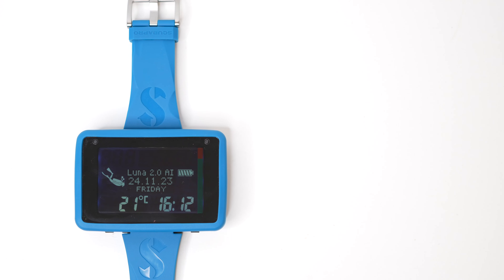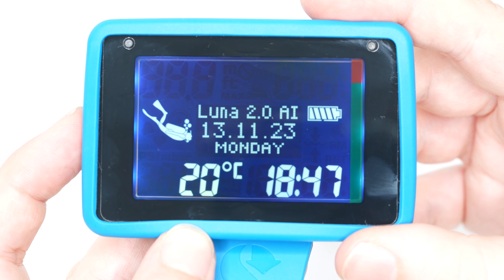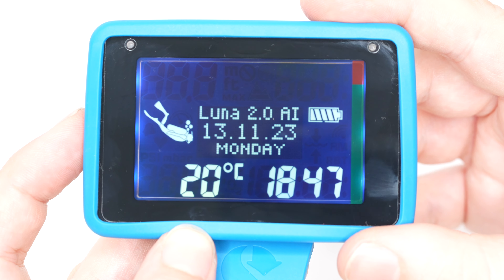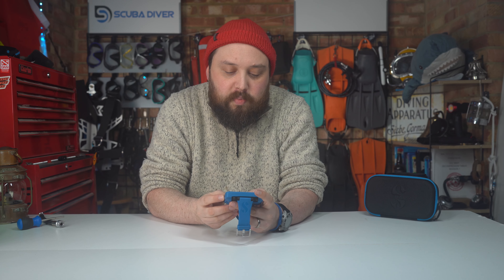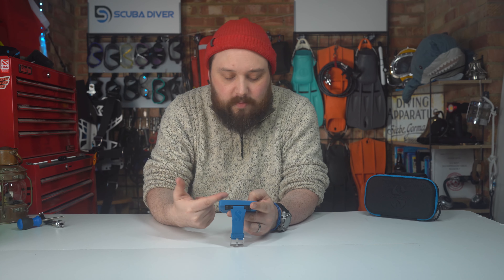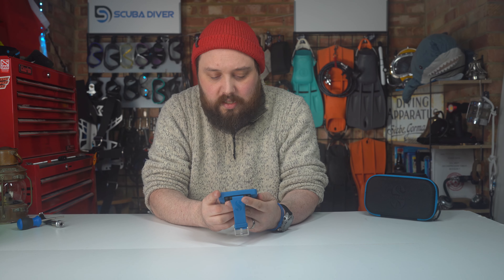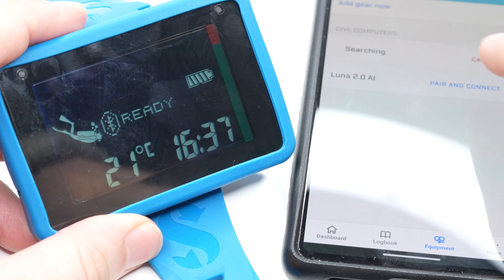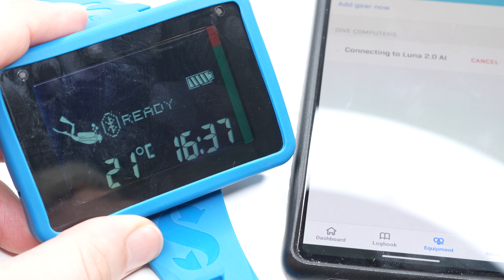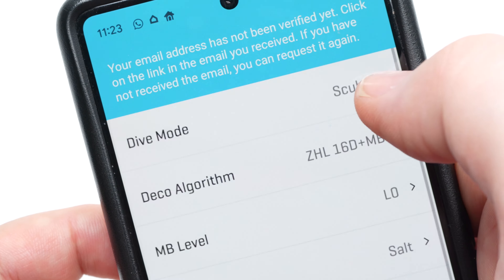The screen could be brighter, but you can still read it perfectly well, especially with the backlight. It does beep with every button press, but there's a setting to switch to a more silent mode. Overall it's neat and well put together, and especially when you pair it to your phone with the LogTrak software, changing settings becomes much smoother.